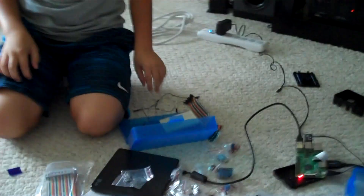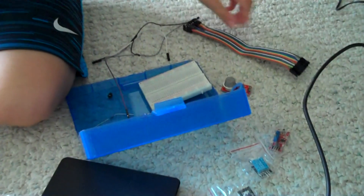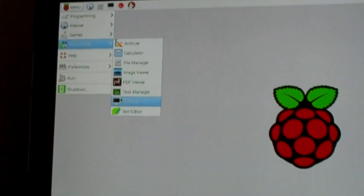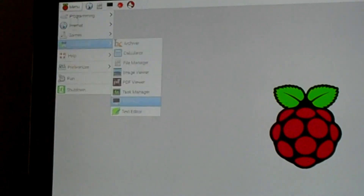Let's get started. We go to accessories, then we go to terminal, then we type in the code.